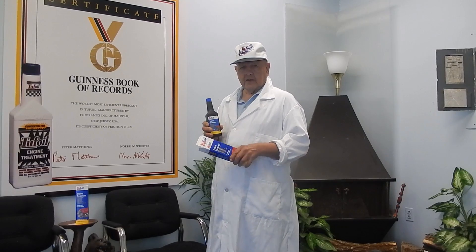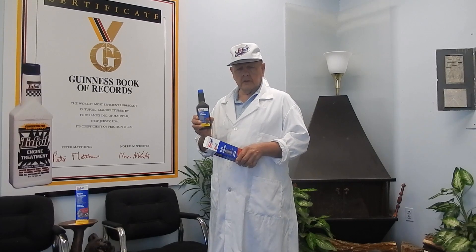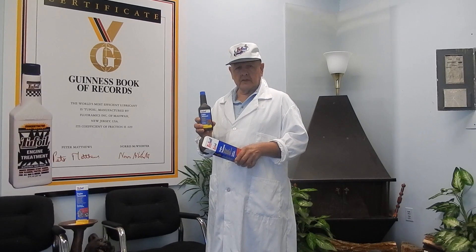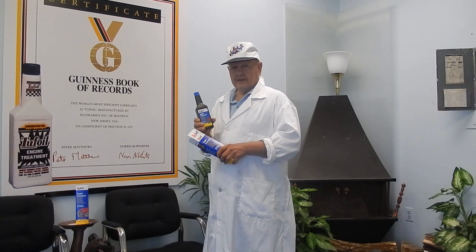Hi, I'm Frank Reich. I'm the inventor of TuffOil. This is a product that's been all over the world. We're international — we're in almost every civilized country around. Includes Russia, if you call that civilized.